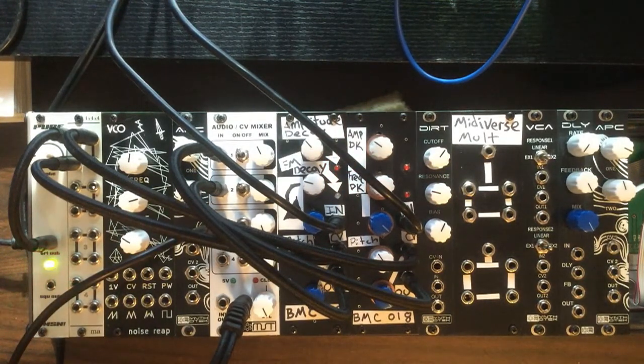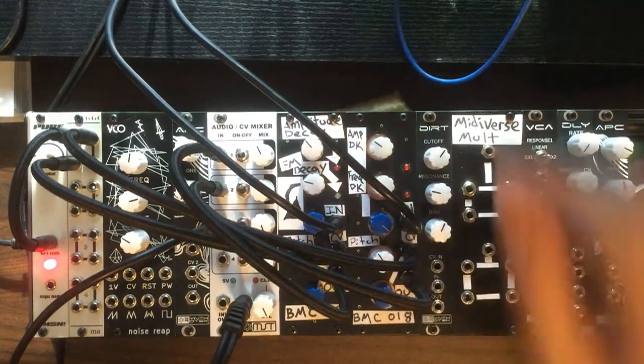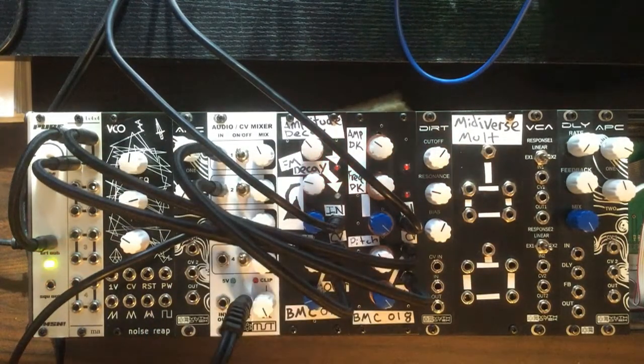Now I'm going to take a lead line coming out of the Novation Bass Station 2 and run that into channel number three on the mixer. I'll go ahead and start it up again and flip the switch to the drum on and off.